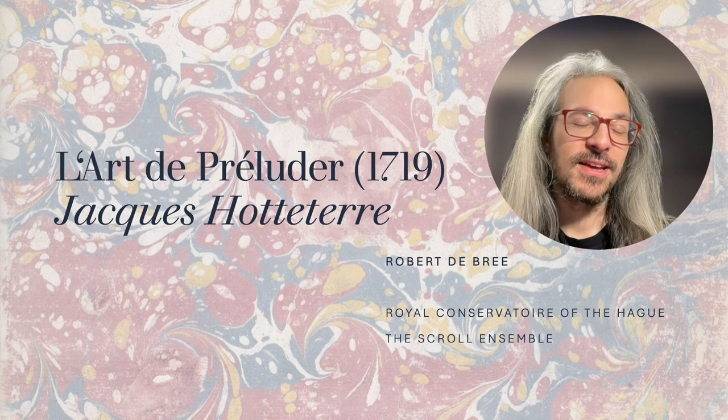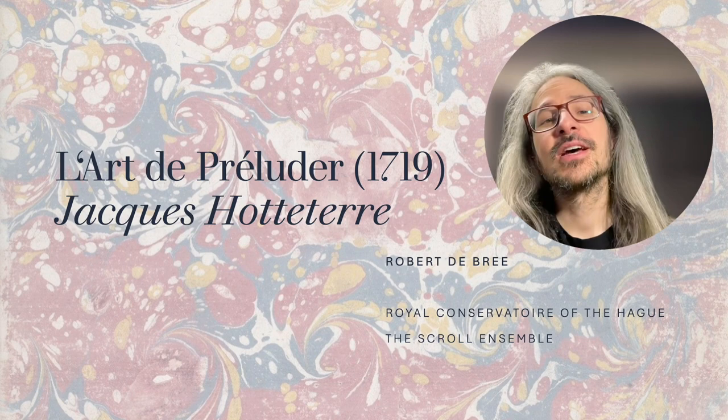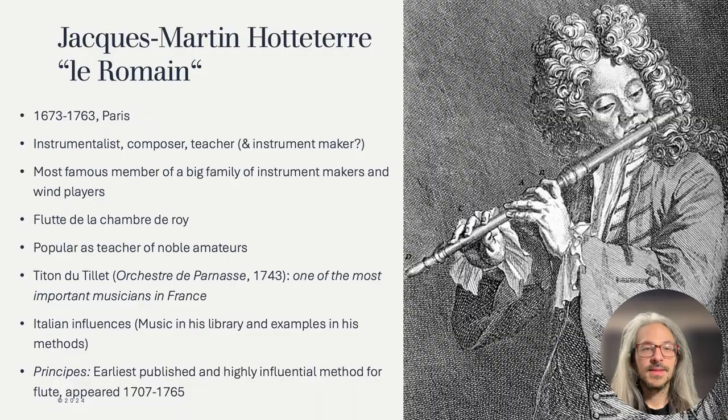Let's quickly have a look at who this man was before diving into the source itself. Jacques-Martin Hotteterre was part of an important family of instrument makers and wind players. They were highly influential with a successful new design for wind instruments, and this Hotteterre specifically was a successful musician and composer as well. Being the Flute de la Chambre de Roi was a high position, not easily attained.